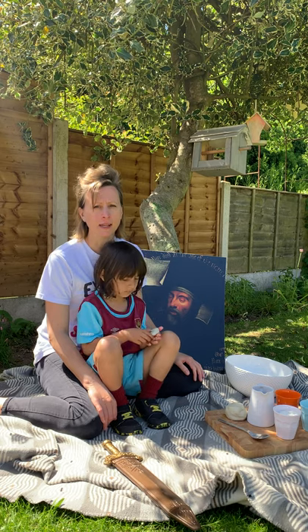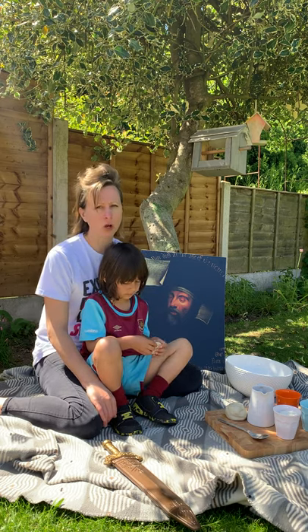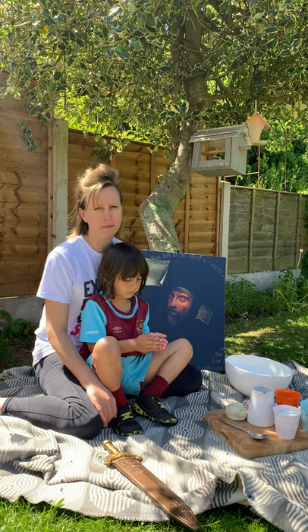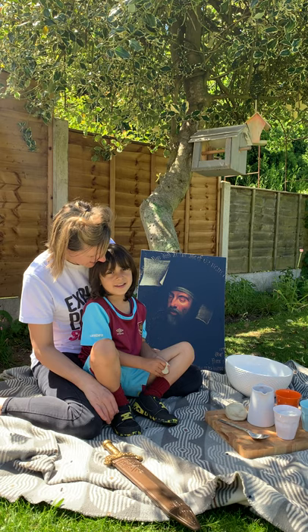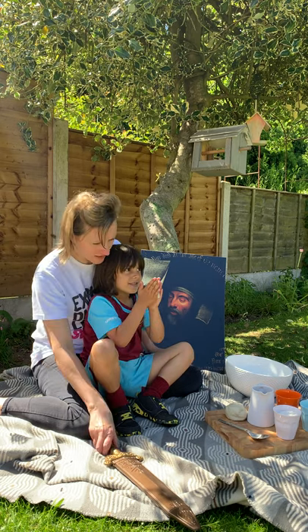We are inspired by this painting from the museum. It's called 'Old' and it's a portrait of a man with a beard. He looks like he's asleep — I wonder if he's dreaming. He's dreaming, Arlo — he's dreaming about being a knight with a sword, just like this one.